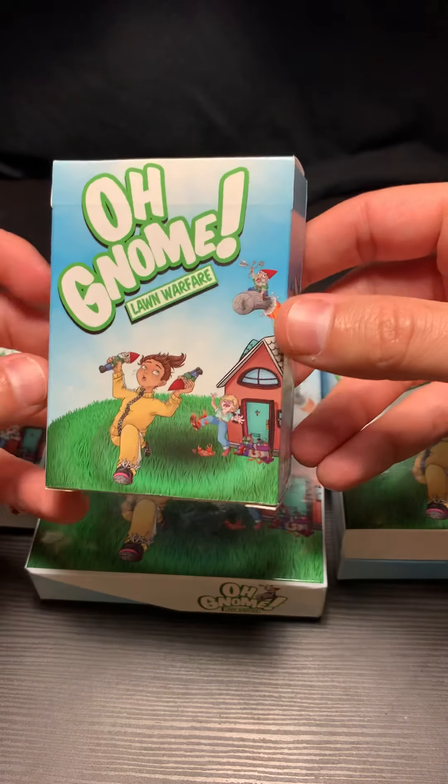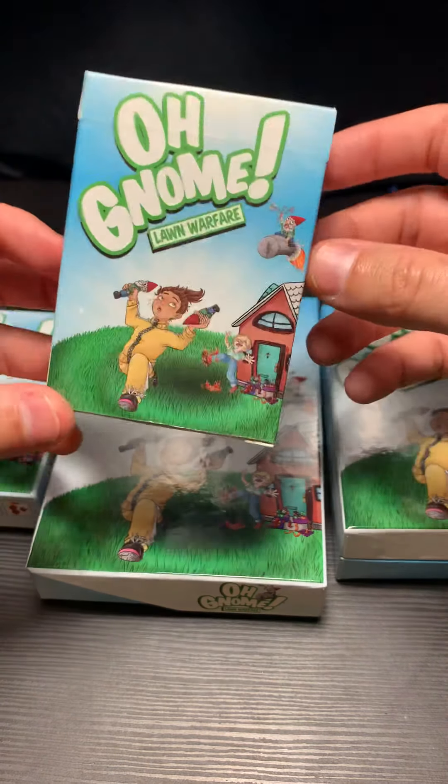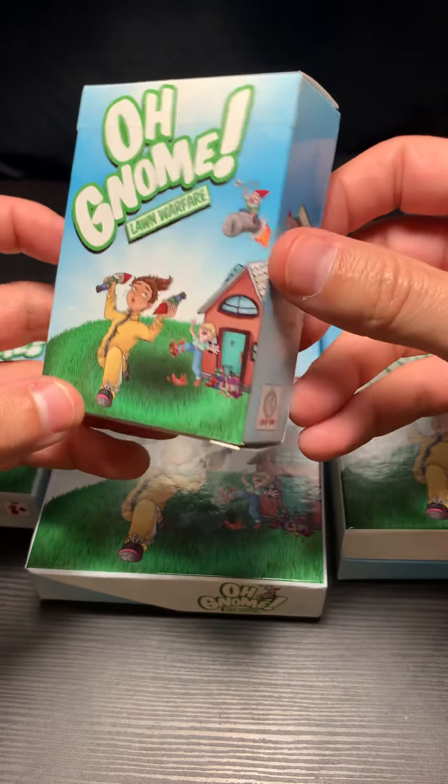As far as a tuck box goes, I like it. I'm really digging the tuck box. I think this one can hopefully get us to the target $9 or $10 price option on Kickstarter or Amazon.